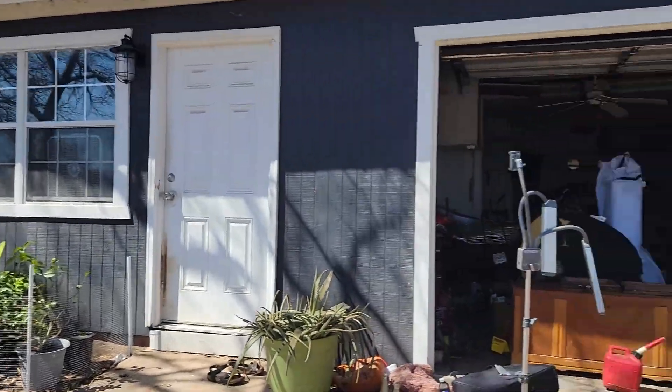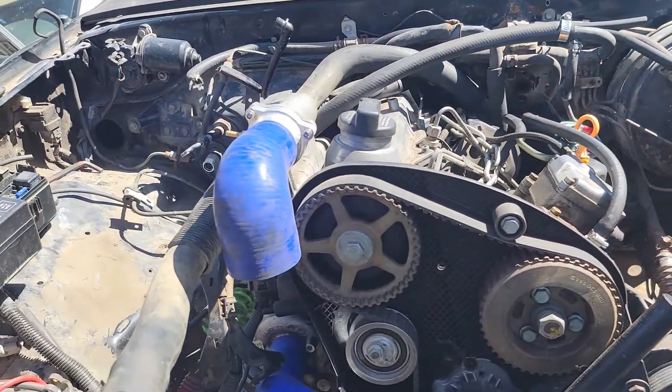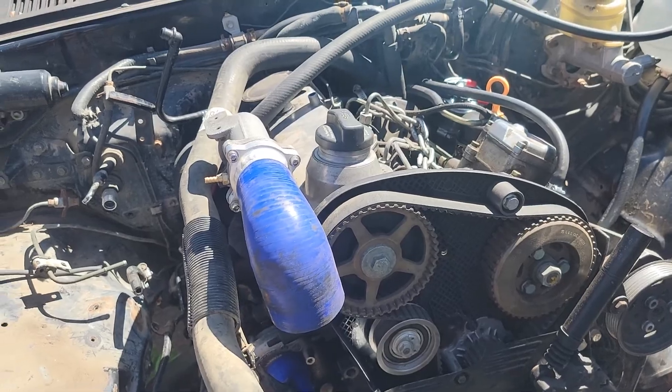Hey everybody, today I want to do a video about the cooling system I'm setting up on my second gen 4Runner with a 1.9 TDI ALH engine I'm installing into it. Hopefully this will help folks with getting your plumbing set up — it really is a cool thing to get your plumbing out of the way.